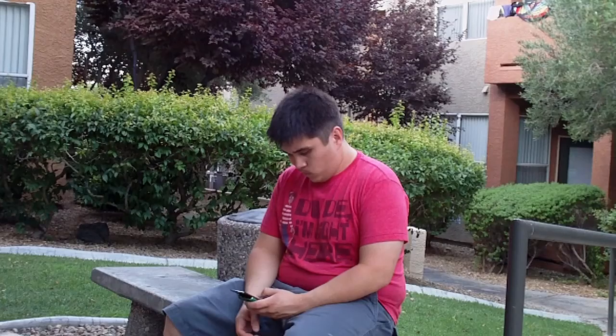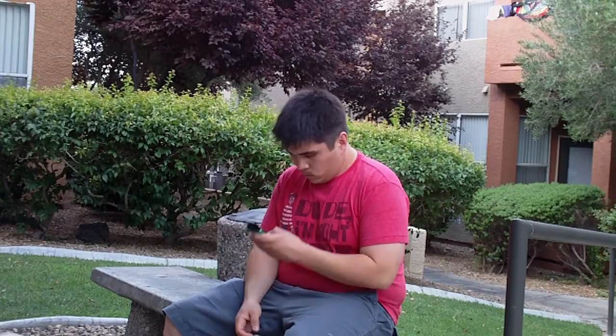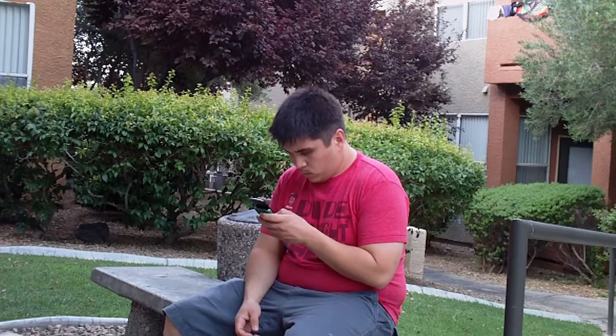Waiting can be boring. I like to take this time figuring out which friends I should unfriend from Facebook, but you can do something else.